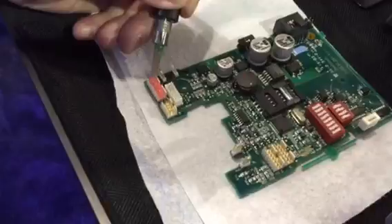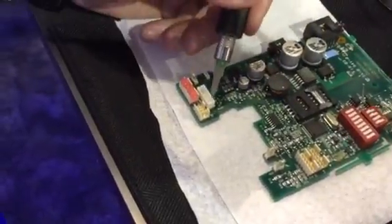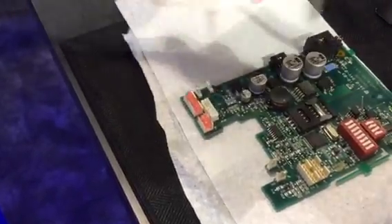So here we're dispensing the adhesive onto the connectors. You'll notice it goes on an easy-to-see orange or pink color.